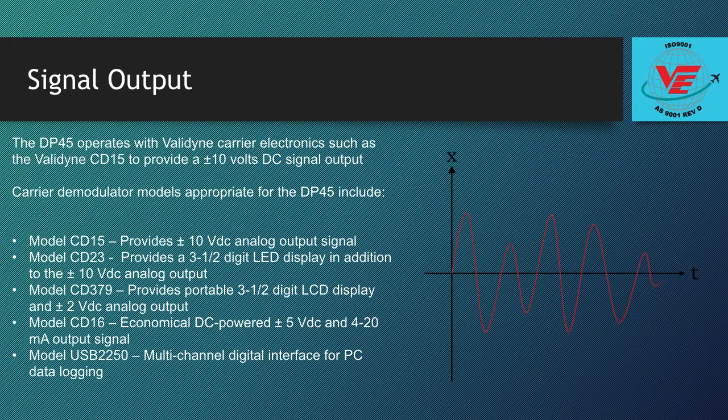The DP45 typically operates with Valodyne carrier electronics such as the Valodyne CD15 to provide a plus or minus 10 volts DC signal output. Valodyne offers a wide variety of companion carrier demodulator electronics that also provide plus or minus 5 VDC, 4 to 20 mA, or digital pressure readings.